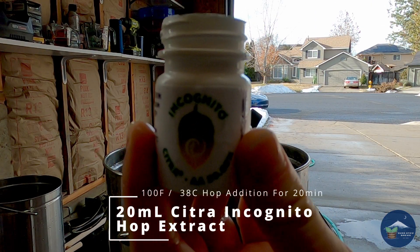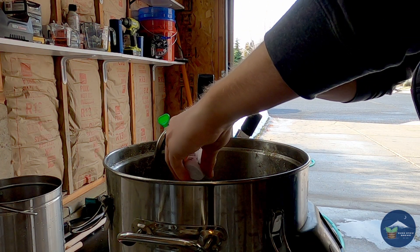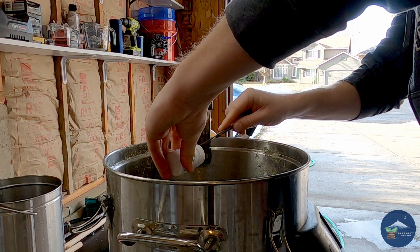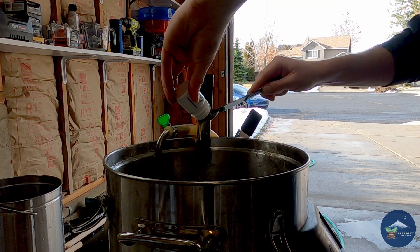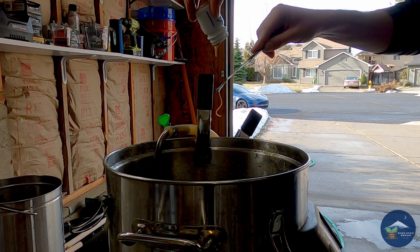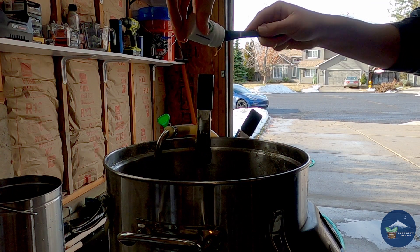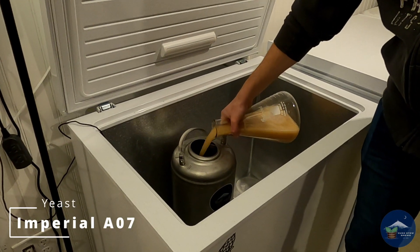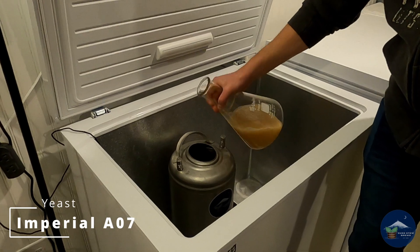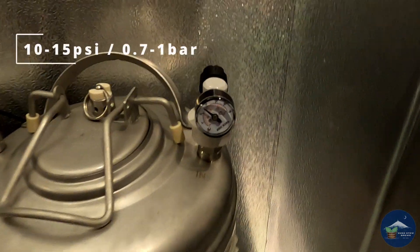After the 45-minute boil I cooled down to 160 degrees and added one ounce of Citra. I continued cooling to 100 degrees and added 20 milliliters of Incognito. Pro tip: if you store it in your freezer, take it out early — it was not wanting to come out easily. After adding the Incognito I let it sit for 20 minutes.